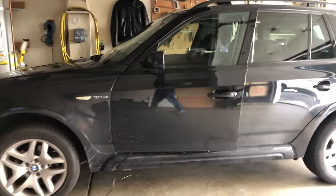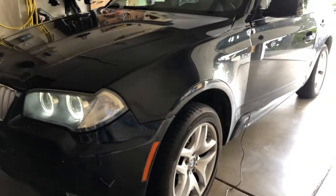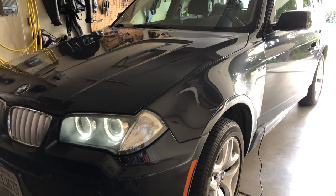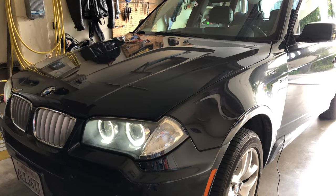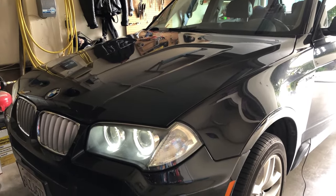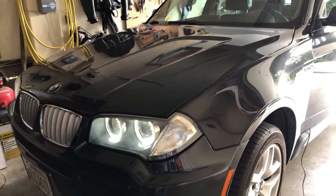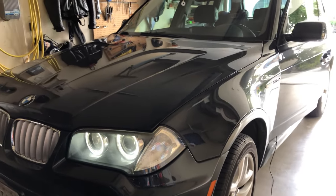The first hack I want to talk about is in front of the car, and this is the LED angel eye lights. If you happen to have a model that has the xenon light option included, you get these angel eye lights, and the ones that come with it are actually incandescent bulbs. I switched mine over to LED. I have a video that shows how to do that and I think they look much, much better.